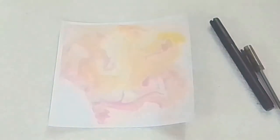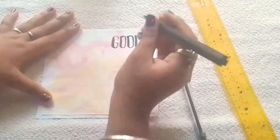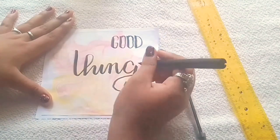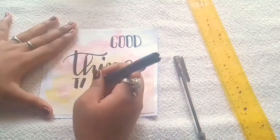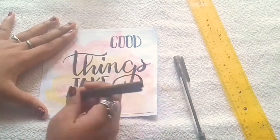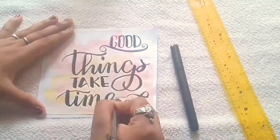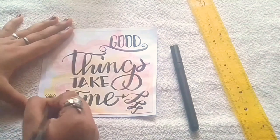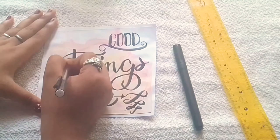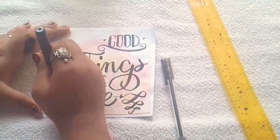Paste the marble sheet on top of the white chart paper. Now take your black brush pen and write any of your favorite quotes. This quote is Pinterest-inspired — I have written 'Good things take time.' So guys, never lose patience. I hope COVID-19 gets over soon and we live our lives as normal. This is a five-minute gift, so you can make it easily and gift it to your friends, family — anyone you want.